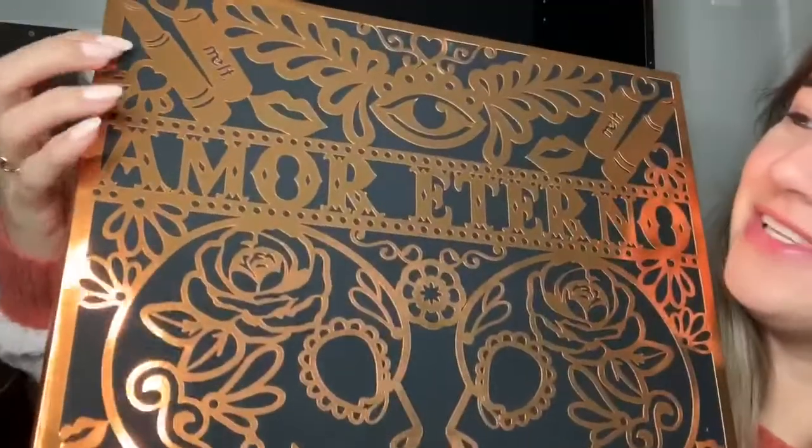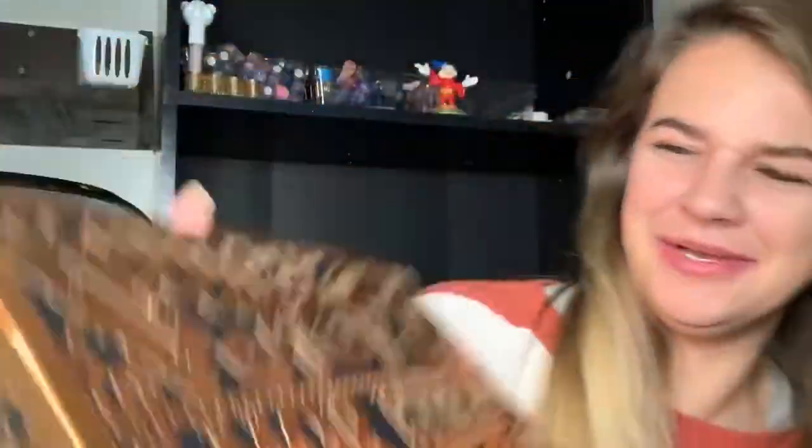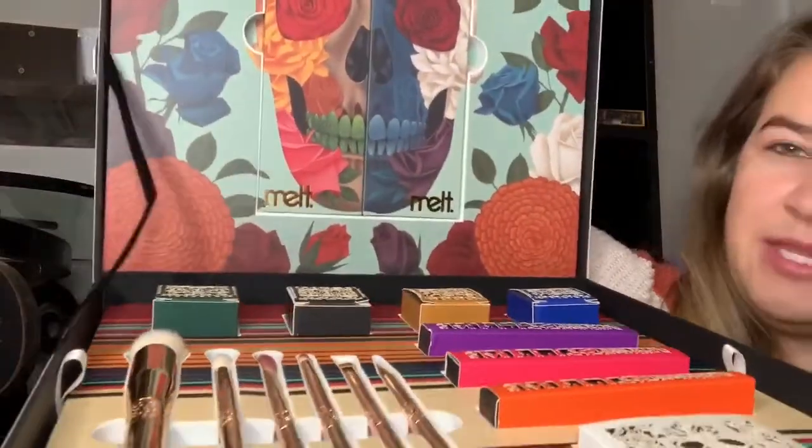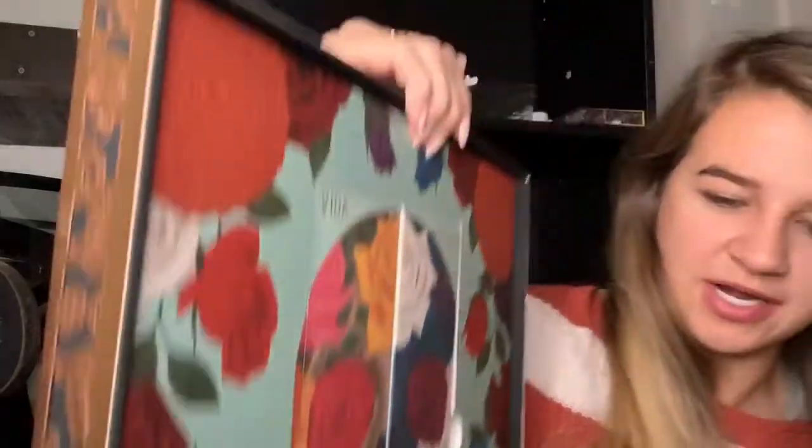I'm so excited. There are even Melt lipsticks up here — it's so cool. Looking at the whole collection, every single thing in this release I want and need to have because it's all just so gorgeous. This is what it looks like when you open it: two palettes up top and all these products below.